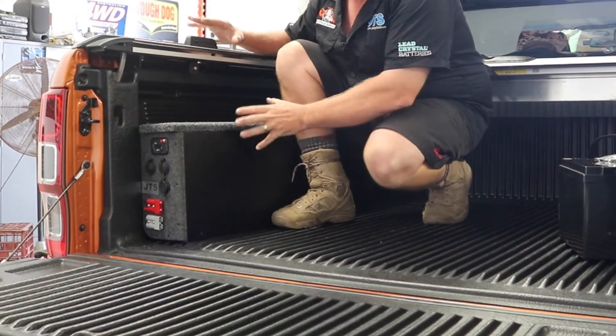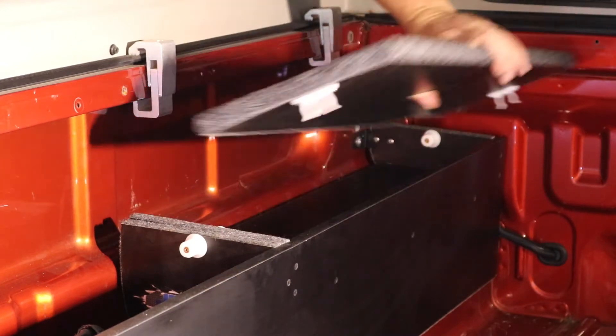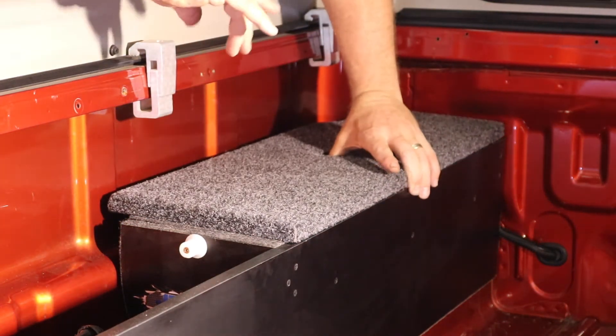The Uteback Power Easy is available with tub liner or without. The great thing is when you don't have a tub liner in, you've got an extra storage space right here, but with the tub liner in you lose this little area here because there's not enough room.